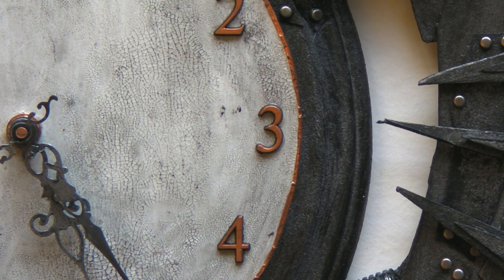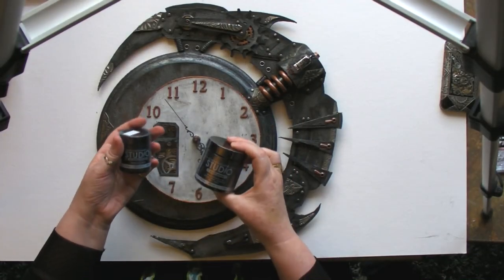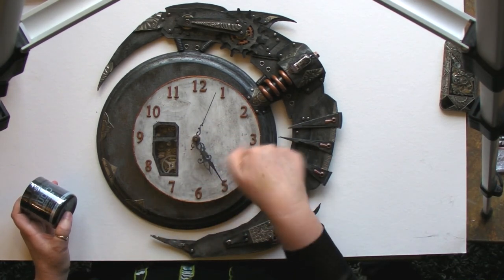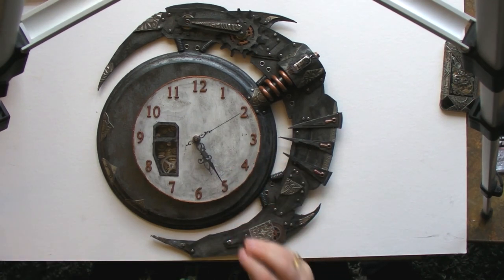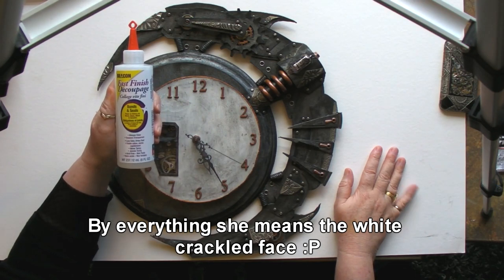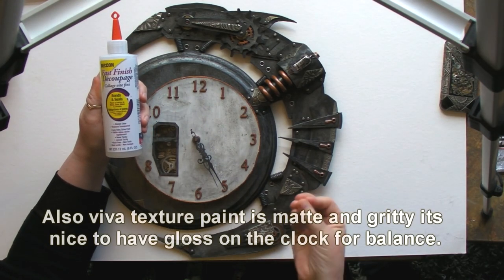Then we put the crackle on and ran our finger over with the black gesso, because we wanted it to be matte — the Studio paint is semi-gloss so we didn't want that at that stage. We used the black gesso just to smooth over it so we could really show off the crackle in behind — the black comes through but we didn't want it too dark, just meant to look aged. Everything's had the fast finish decoupage over it — I love it because it's quick and easy and gives you a nice hard tough finish.